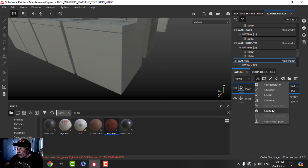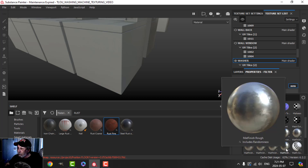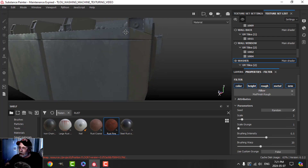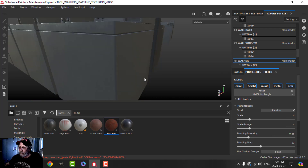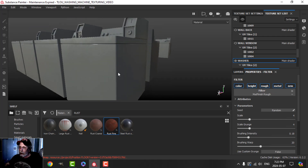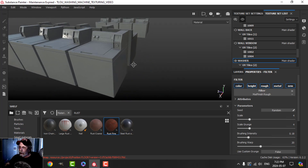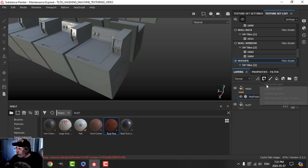I'm going to add a filter and try the matte finish rough option. That will act a little bit like a roughness variation, just by having that on there — not overly visible.